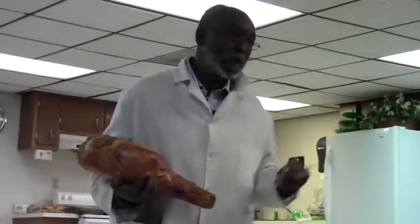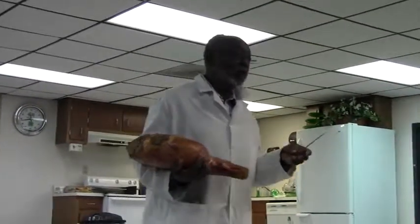You want to know why I know it's got too much heat? It's soft. I'm going to ask this young fellow to come here, and I'm going to show him what I'm talking about.